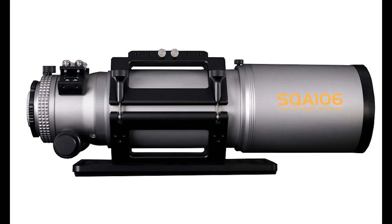Hello everybody, Teagan here with Highpoint. Askar has just released a new refractor in their SQA line of refractors — this is the SQA106.